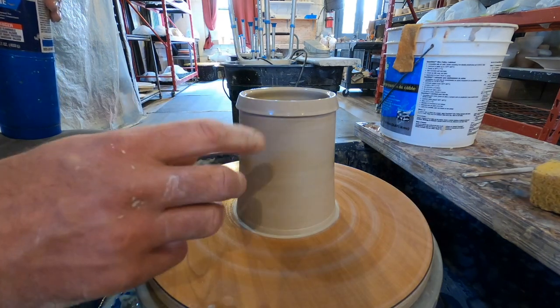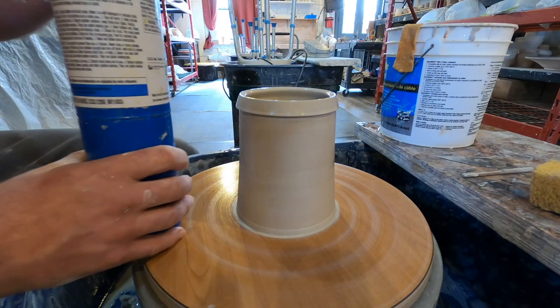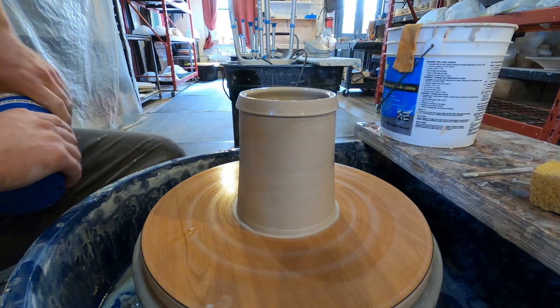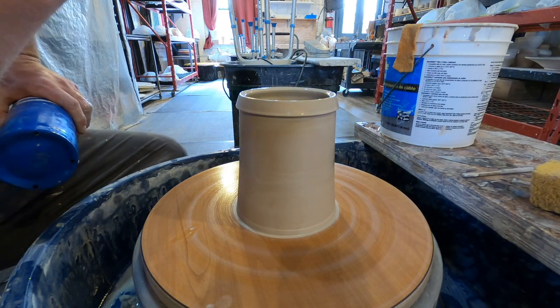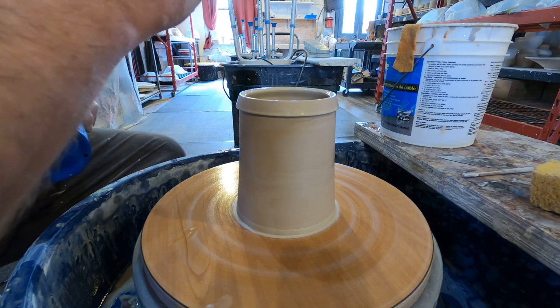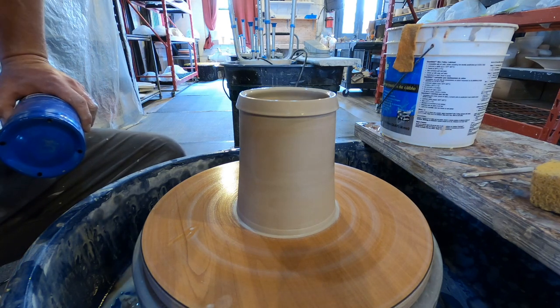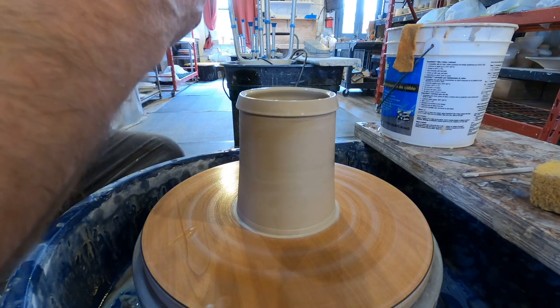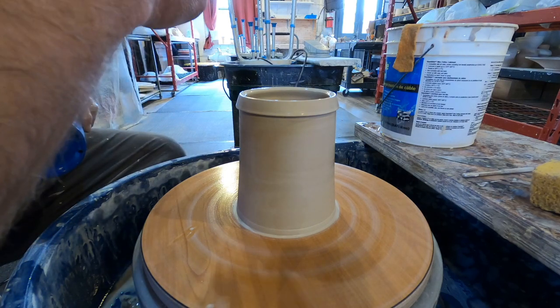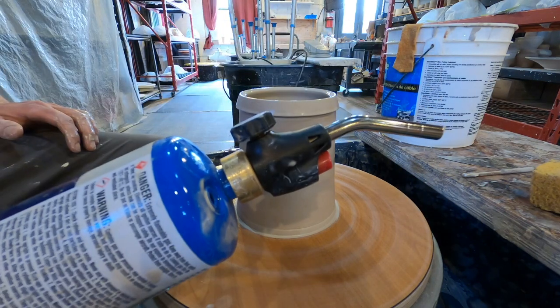Before I can move on, I need this to be a little more firm. More and more these days I am finishing mugs individually before I move on — I'll at least get them to a handling stage before throwing any more. To force dry them a little bit, I'm going to play with some fire.